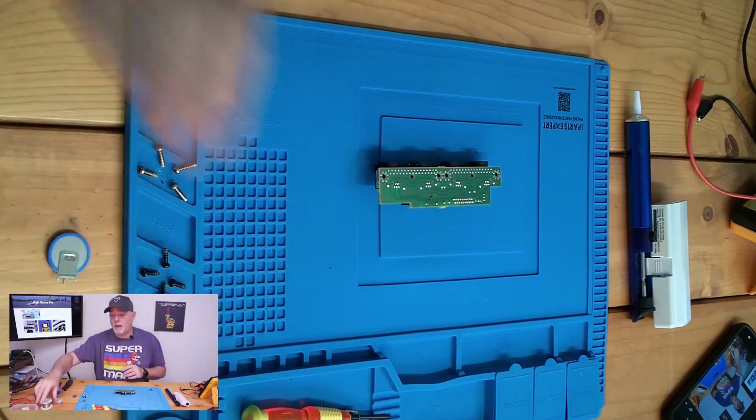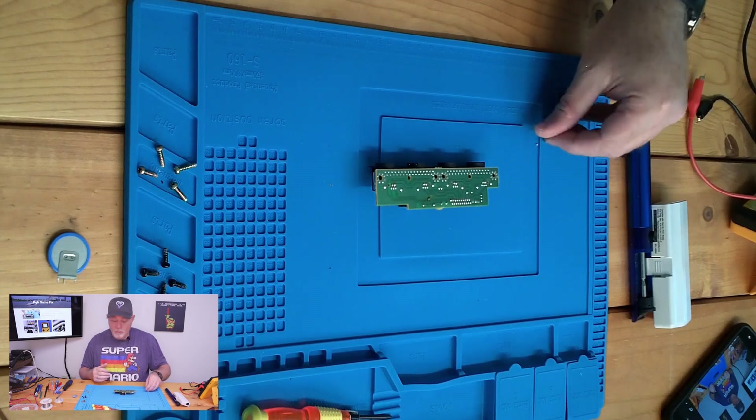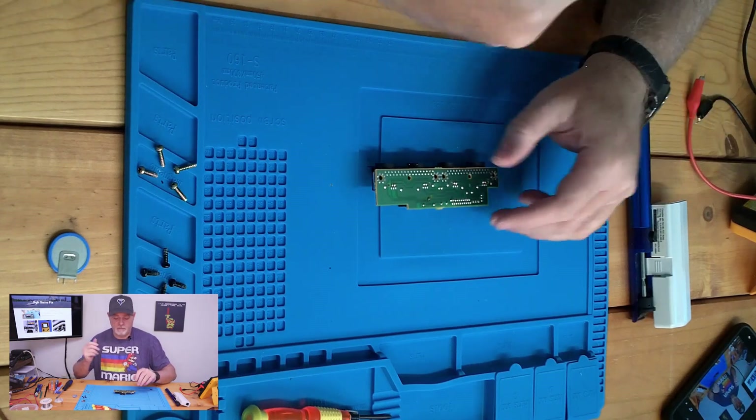Also, it's a good idea to not wipe your tip when you put it away. The extra solder, the residual solder, will help keep your tip tinned.